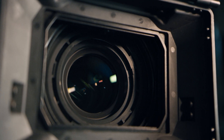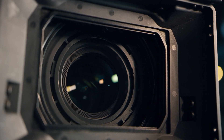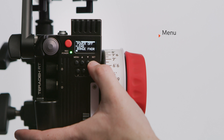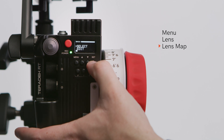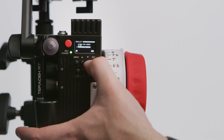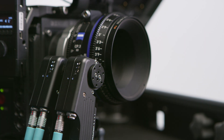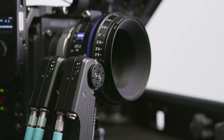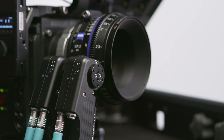Then we're going to select our lens. We've already mapped this lens, so we simply need to pull it up from our library. We'll press Menu, Lens, Lens Map, Select, then toggle down to the bottom and select the Zeiss 50mm CP3. It's imperative you have a lens map selected on your controller for best results with the TOF-1 — it needs to know what lens is on the camera in order to make adjustments.